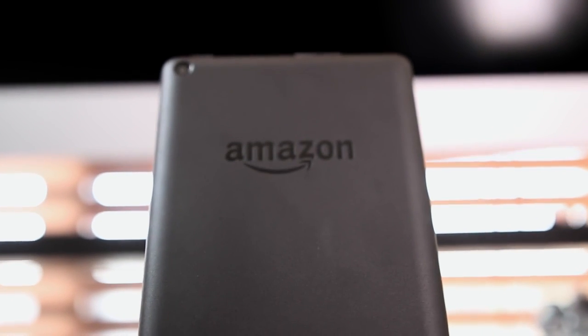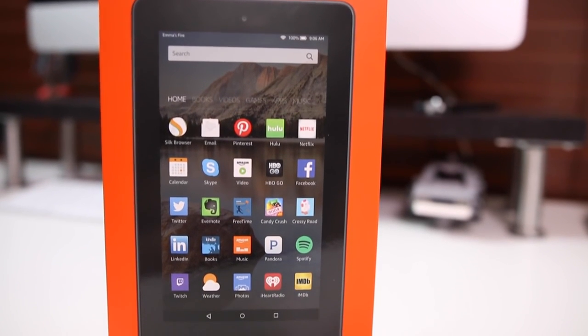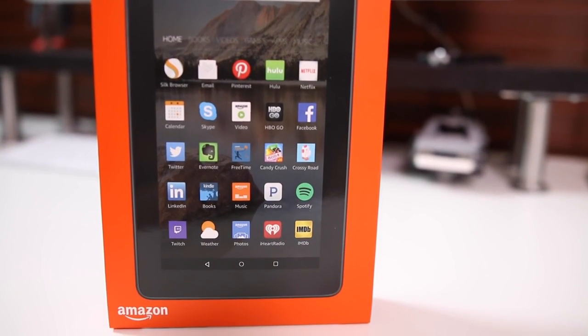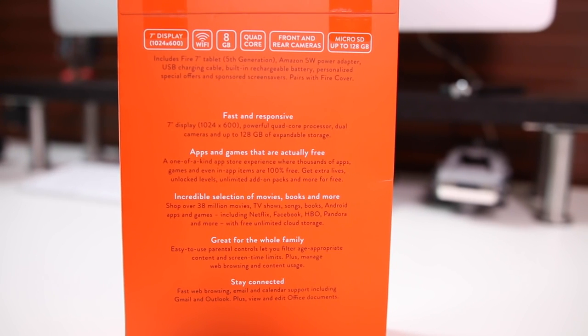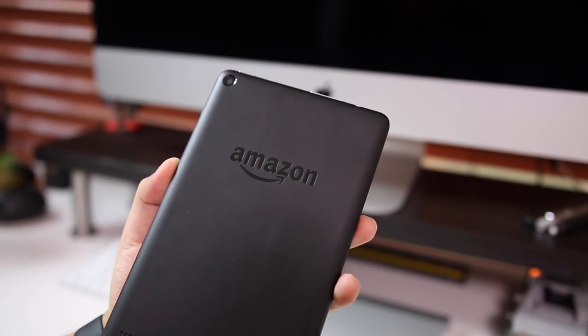Hey guys, Daniel here. Today we're taking a look at the new Amazon Fire tablet. I'm actually really excited for this because when it was announced I was thinking back to the old days when I used to buy really cheap electronics that would kind of mimic what the more expensive electronics would do. I wanted to see if this tablet is able to do what the more expensive tablets do.